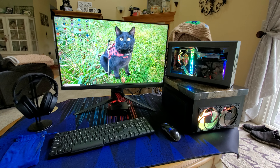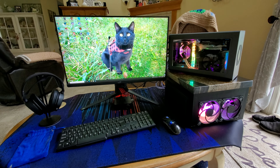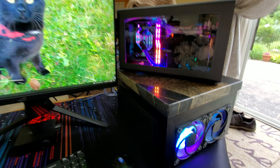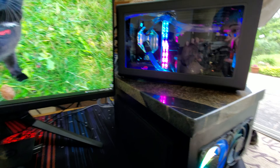Hey guys, just wanted to do a quick upload of my Thorzone Mjolnir build — finally got her done. The loop is finished. I'm going to do a more detailed video in a couple days of the entire build log, but I just wanted to do a quick one here to show you guys what she looks like.